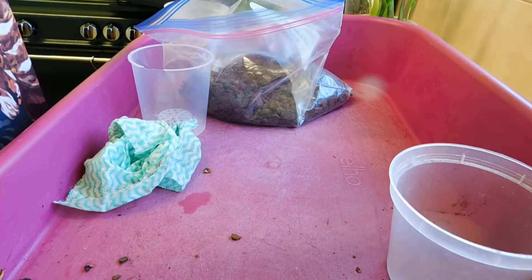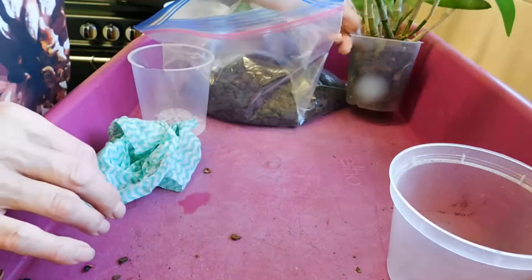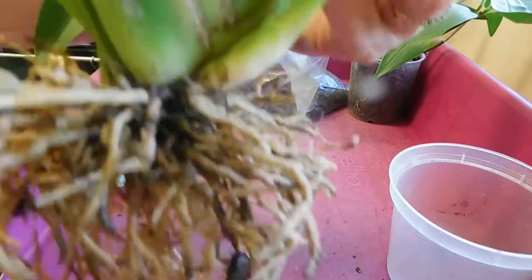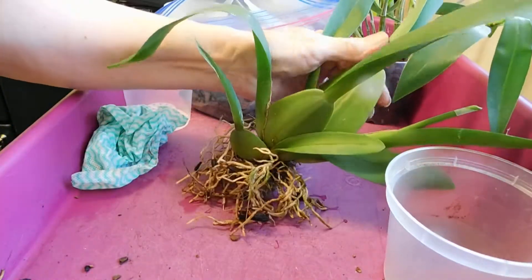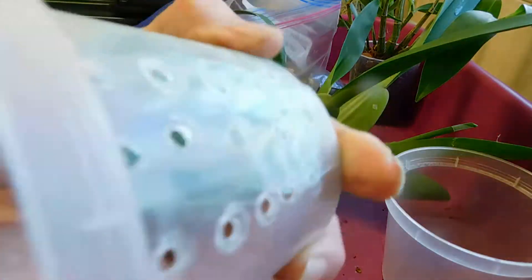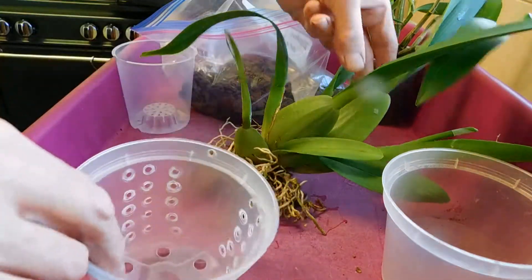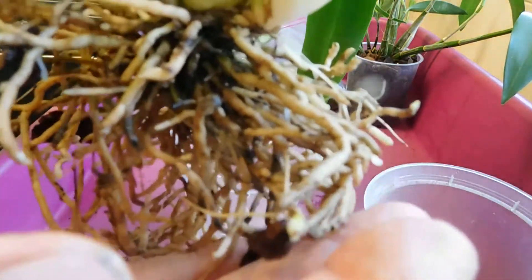Brilliant — at least that one's done. Right, now this nice one here, which has got some quite nice roots, no label like we've said, and I'm going to put it in this one. I don't want it in a deep pot — see, it's got some nice roots.